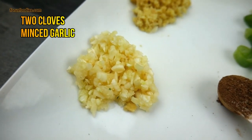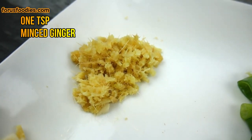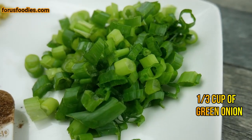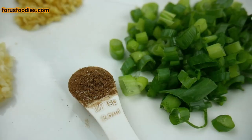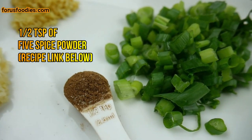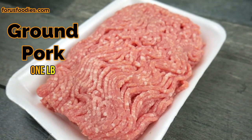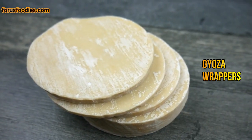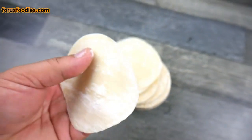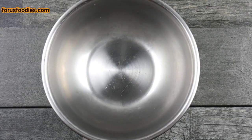With these easy pork pot stickers, just use two cloves of minced garlic, one teaspoon of minced ginger, and about a third of a cup of green onion. You're also going to use a half teaspoon of five spice powder — I'll put a link below on how to make it. About a pound of ground pork, or you can even use ground beef. Get some gyoza wrappers — you can get those at any Asian market. They're not even expensive and they make your job so much more simple.